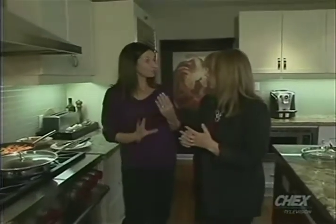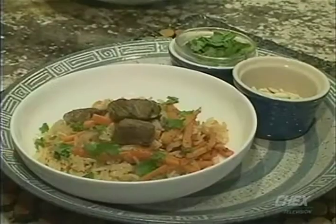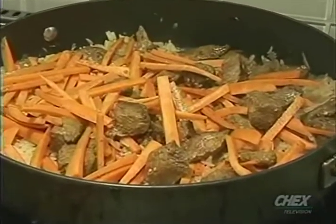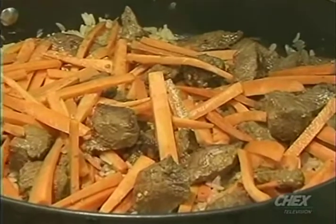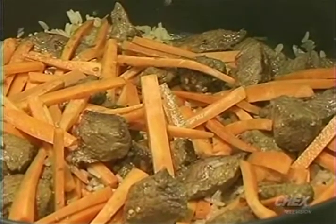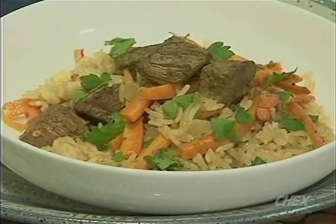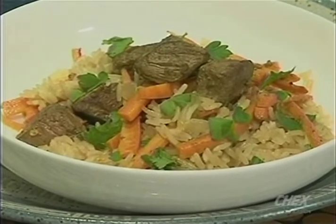And you can garnish it with a little bit of cilantro or parsley, some pine nuts. Really yummy. Easy. That's fantastic. And the name of this again is Afghani Beef and Rice — one pot wonder, all in one pot. Flavorful and aromatic, courtesy of Corey Keeley and Ontario Beef. You can get the recipe on MakeItOntarioBeef.ca. Thanks, Corey. You're welcome.